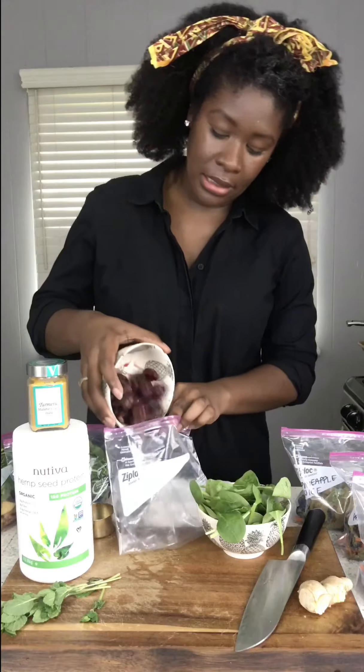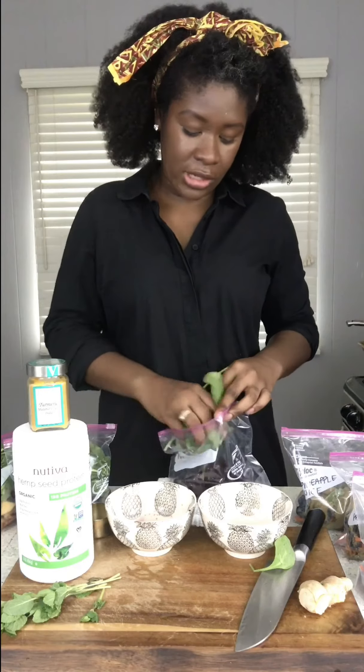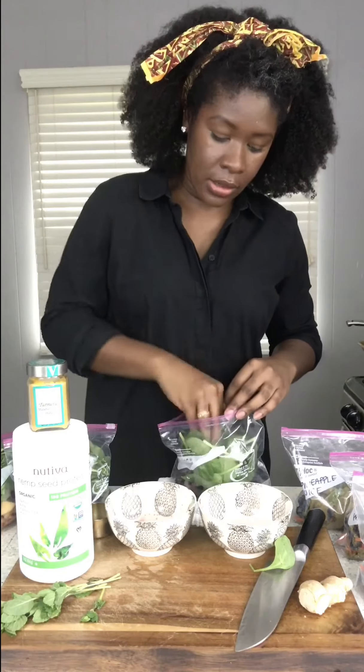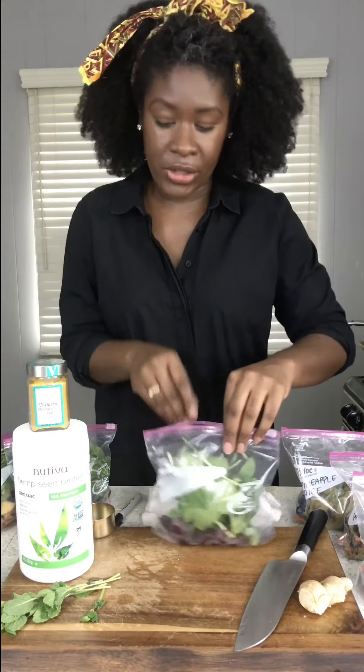Assembly is very easy — you just add each ingredient into the smoothie bag. I really just squish it in there; I try to get as much fresh produce into it as I can. As long as it zips, you're good.